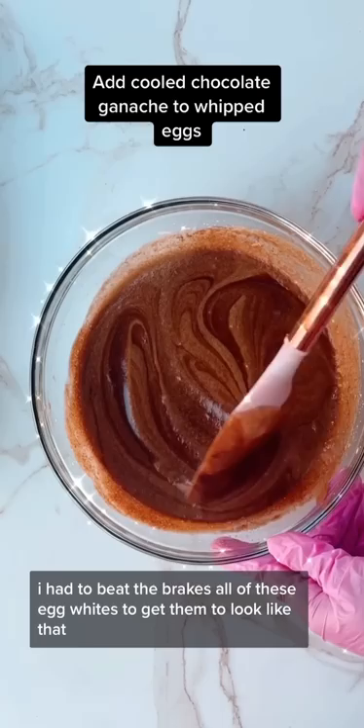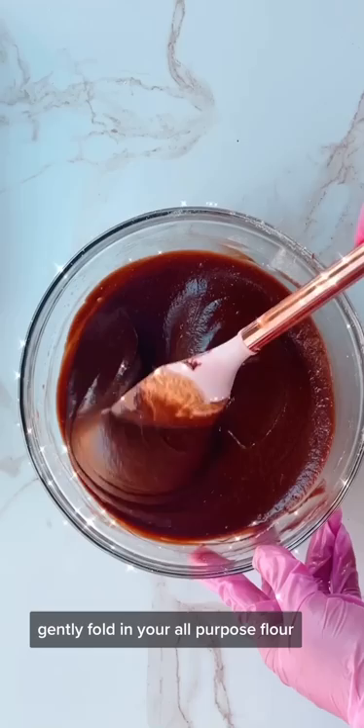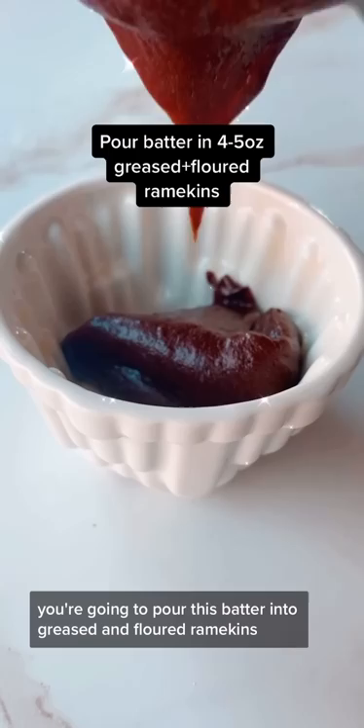Full disclosure, I had to beat the breaks off of these egg whites to get them to look like that. Gently fold in your all-purpose flour.